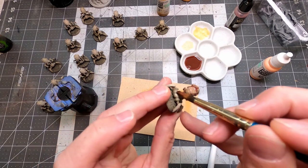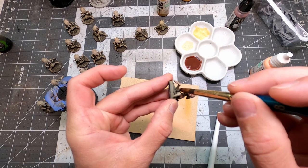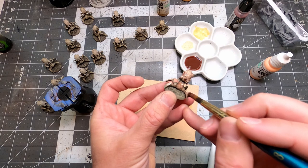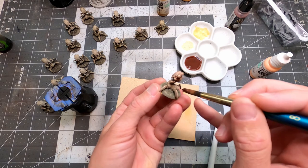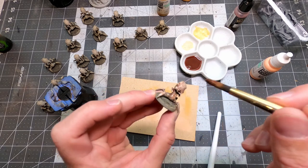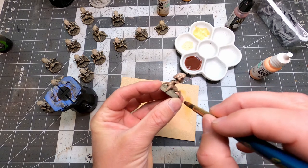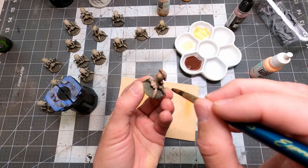Using a big watercolor brush here — it's just a paint dumper, holds a lot of paint. Because it's a watercolor brush, it's good for slopping on washes. Don't use tiny brushes to do washes or dry brushing — use big, chunky brushes. Just going to add some more color back in there to make them look a little less sandy and a little bit more fleshy.